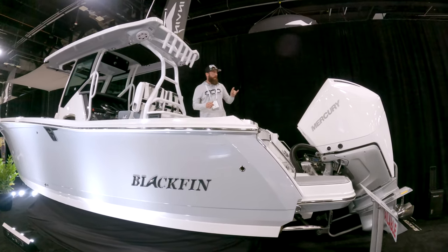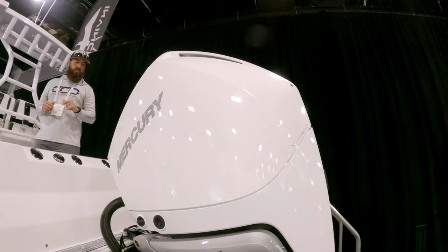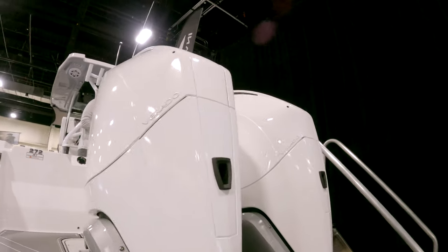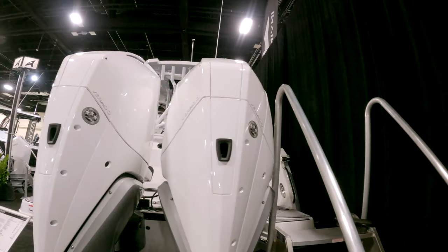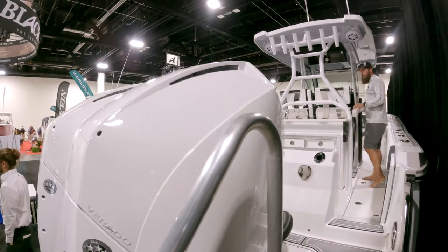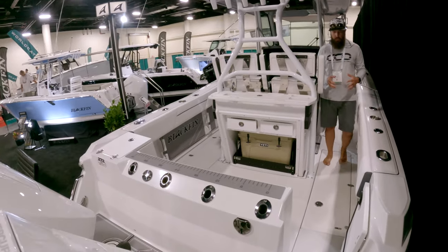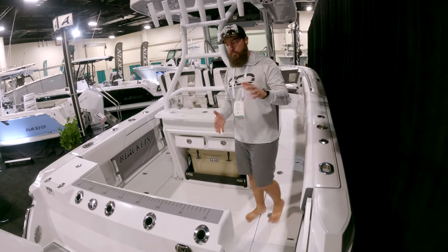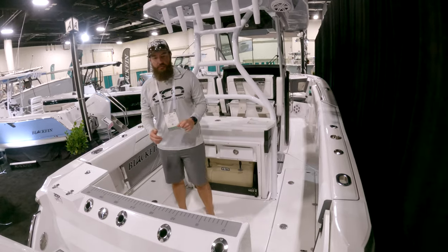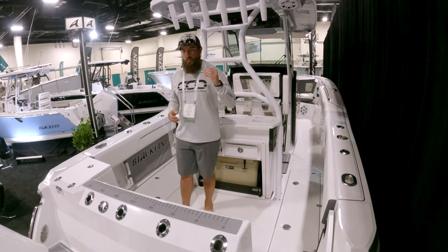This vessel is twin 300 V8 Verado powered, 27 feet long with a nine-foot-four beam. With a beam like this you get a lot of space. This is a very good entry-level boat — boat show price is around $245K for this particular model.